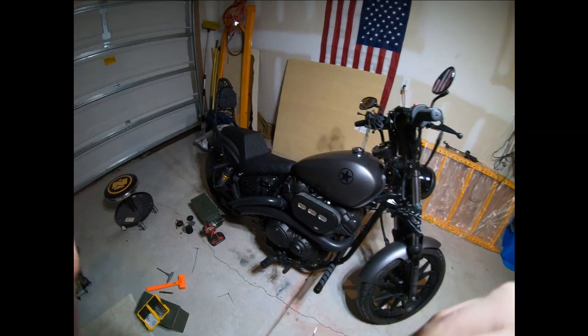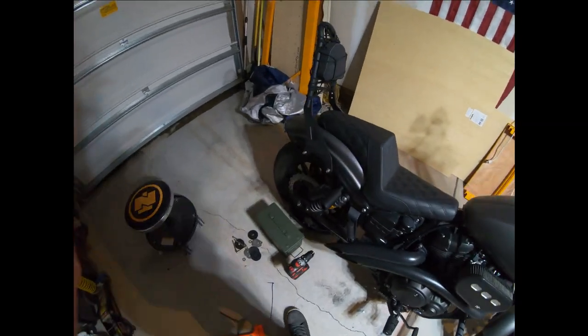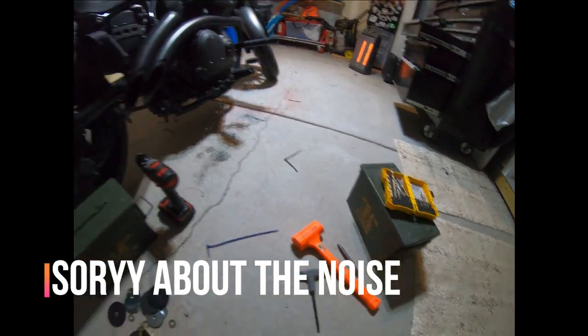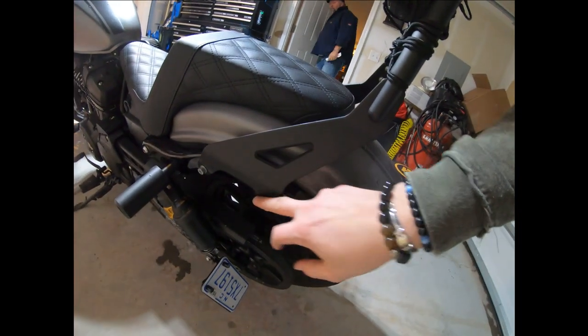I got the Yamaha Bolt. We're putting ammo boxes on as saddle bags. We're gonna mount them on the sissy bar bracket here.